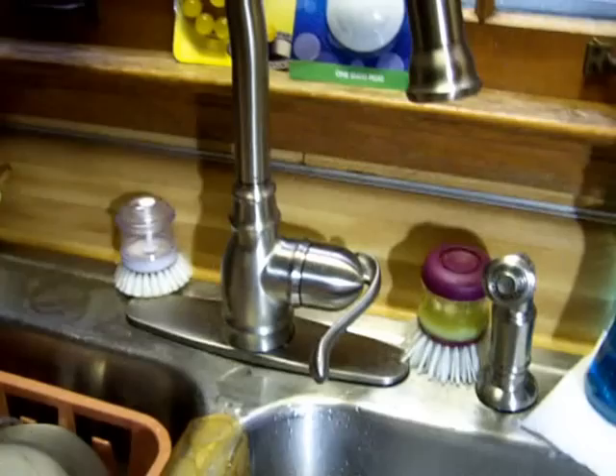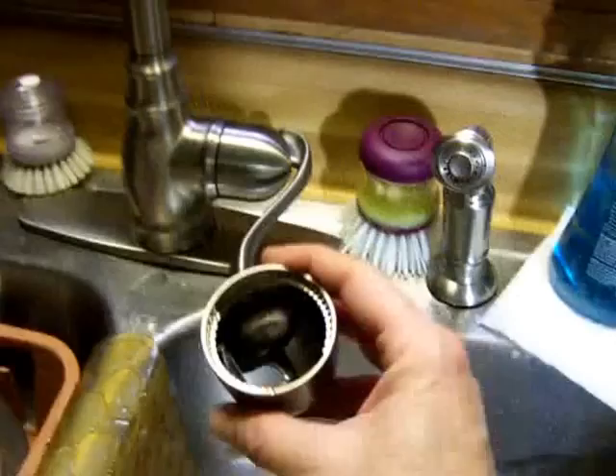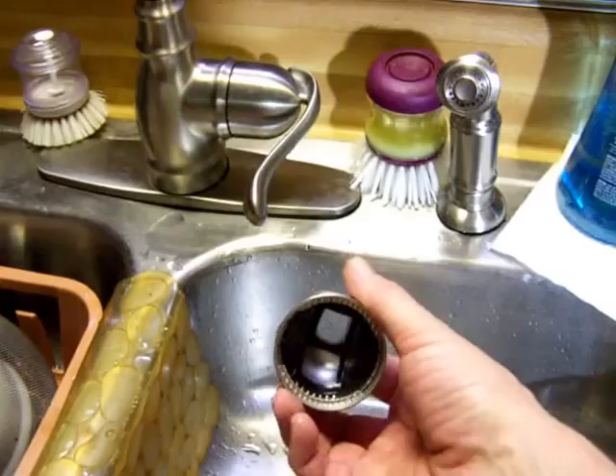I did use the new cap — this is the old cap. You can see it's easy to take apart, but the old cap is not broken. Nothing inside of it is broken; it's perfectly intact.